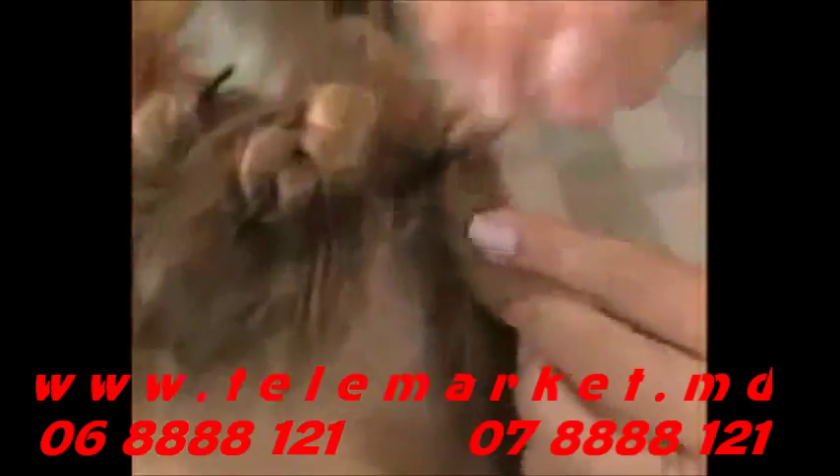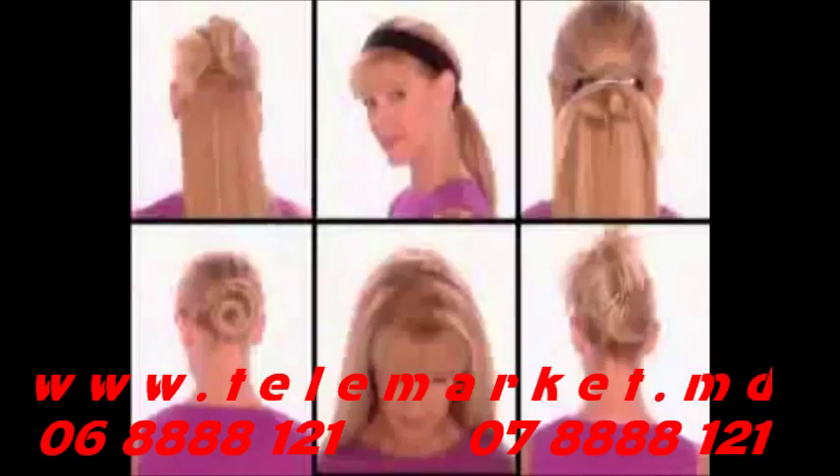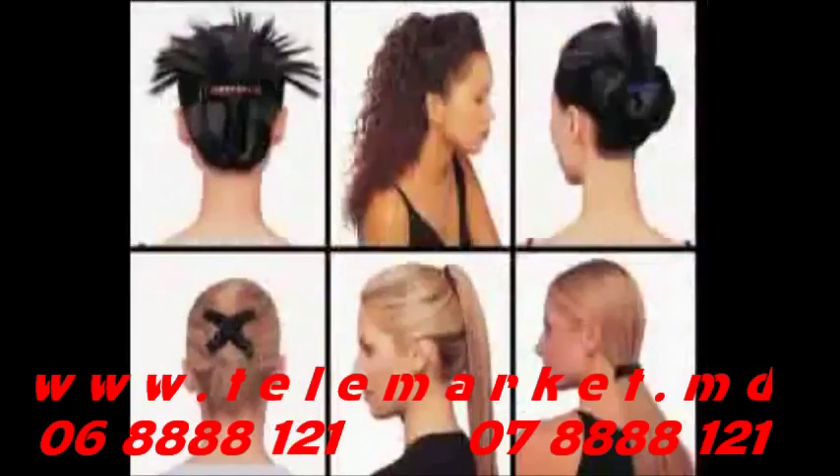You'll quickly discover that the possibilities really are endless. With just a little practice and your own imagination, you'll soon be creating high fashion hairstyles for any occasion — from funky to contemporary to elegant — 365 days a year.